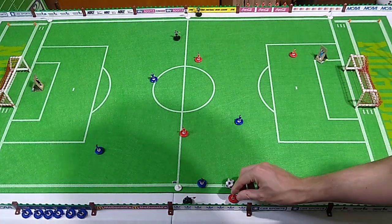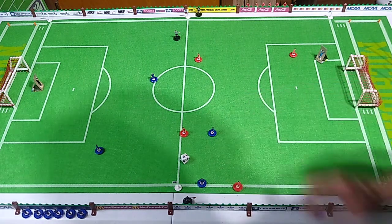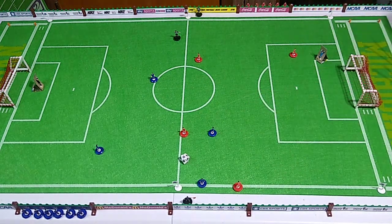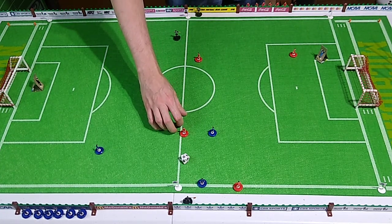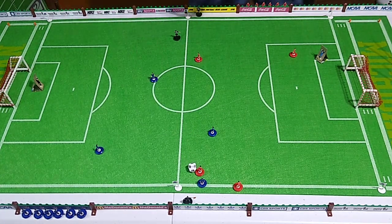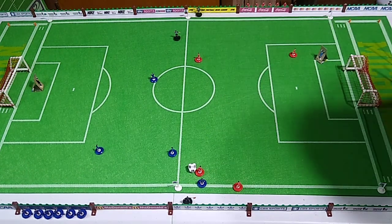Okay, here is our throw-in — not very good. Let's see if I can get behind the ball. Yes, perfect — that's what I wanted to do. Little defense, good defense, very good defense.